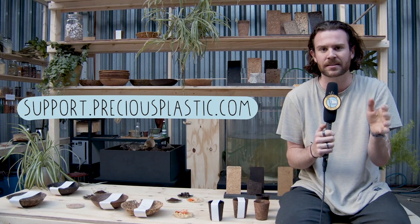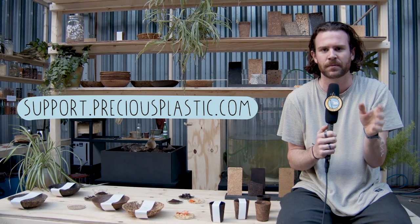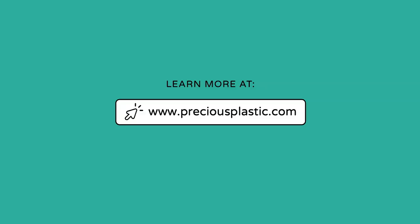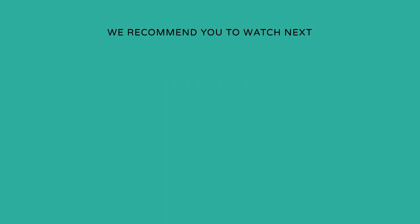Just wanted to let you know that Precious Plastic is run on support and funds of people just like you. Everything is put online for free, open source, so that everyone in the world can tackle the plastic waste problem. So if you're able and willing, please head to support.preciousplastic.com to make a donation or to find a way you can help out. We'll see you next time. Bye.